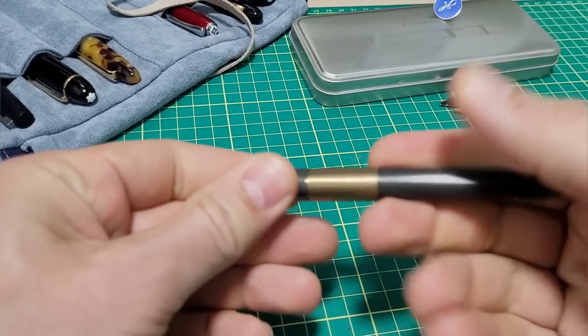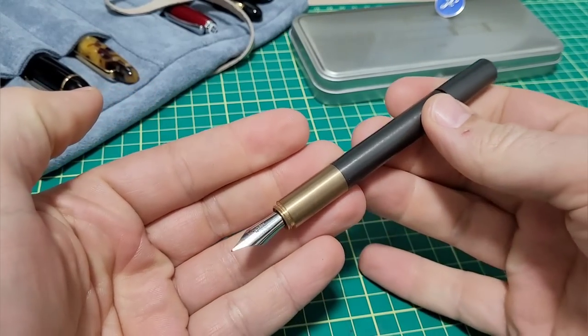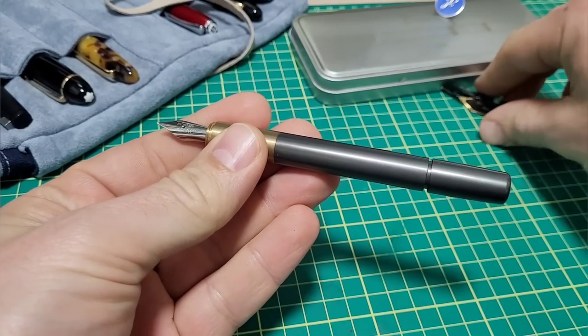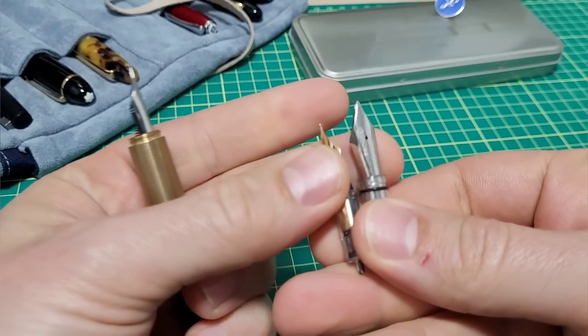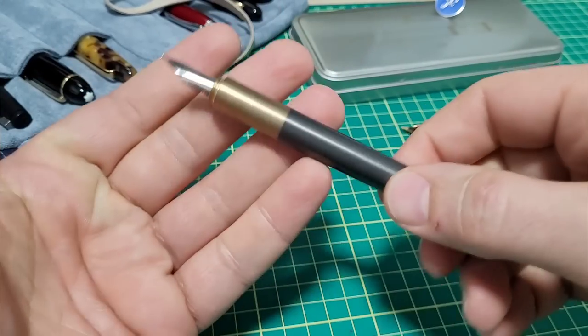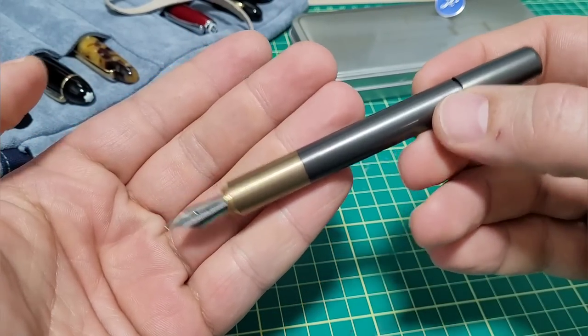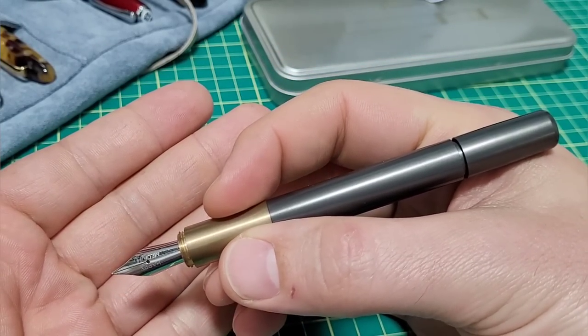That is definitely one way to let you know how long the pen is. We're going to be going through this, doing some writing samples. There's even some extra nibs — it has a medium but he also included a broad and this fun little zoom nib. I've been using it for over a week now. I absolutely love this pen. It is designed as a journaling pen.